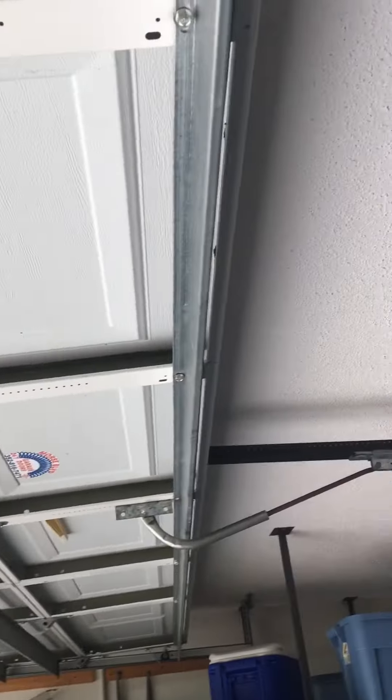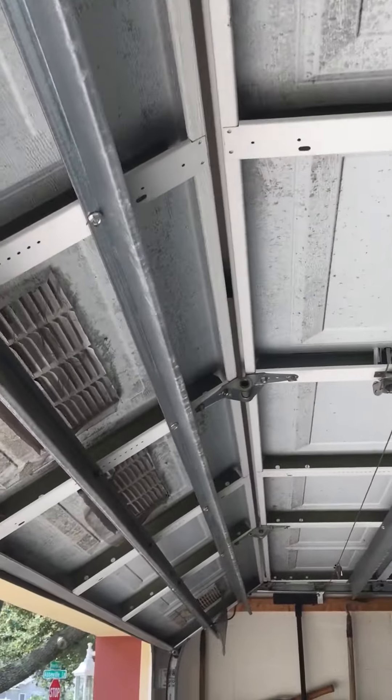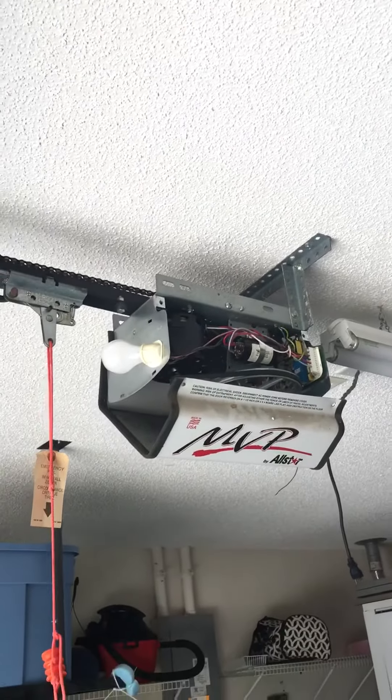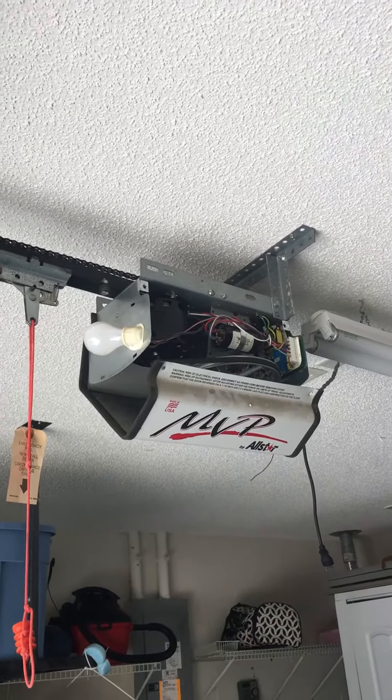This door here is a 16 by 7. You've got 1, 2, 3, 4, 5, 6 struts on it. And up here you have two 262s, considered blues, springs on here.